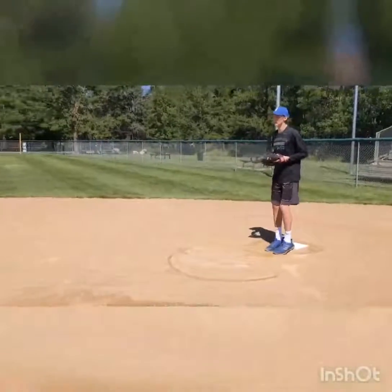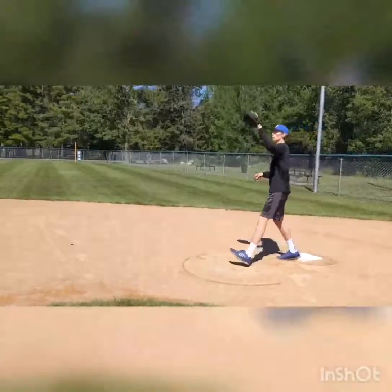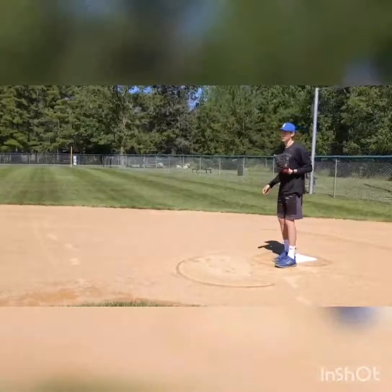Okay Dad, let's start with the throw. When you're throwing, instead of just giving a throw, you want to reach out and step as far as you possibly can to get that ball.